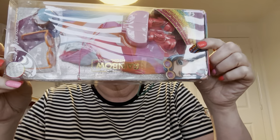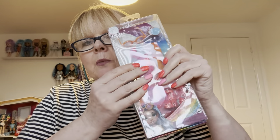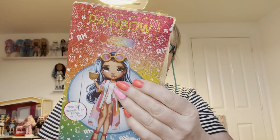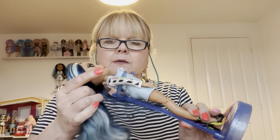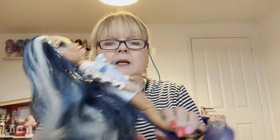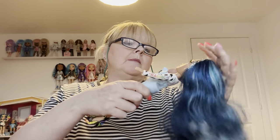Hi everyone, today I'm going to open another Rainbow High fashion pack. I managed to get this one — I've got two or three others but the one I can't get is the one with the roller skates. I was pleased to get this one though, it's the swimwear fashion pack. It's shown on Skylar, and I've got two of the original Skylars so that works out well. I'm going to put it on her.